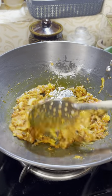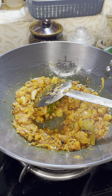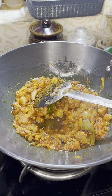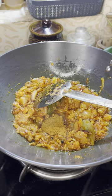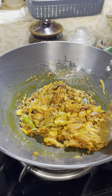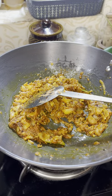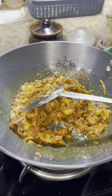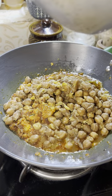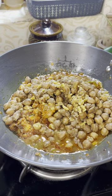I will add a little sauce. I will add 1 teaspoon of sauce. We will cook them in the pan.